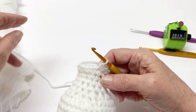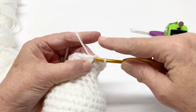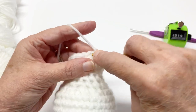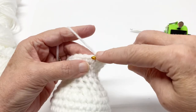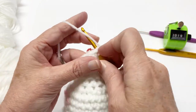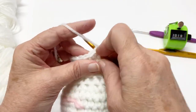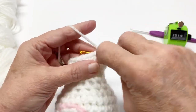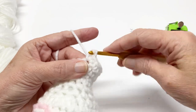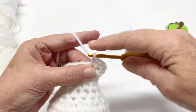Now we're going to repeat that pattern all the way around until we have two stitches left. So it's two single crochets in the next stitch, one single crochet in the next three: one, two, three. Two single crochets in the next stitch, one single crochet in the next three: one, two, three.